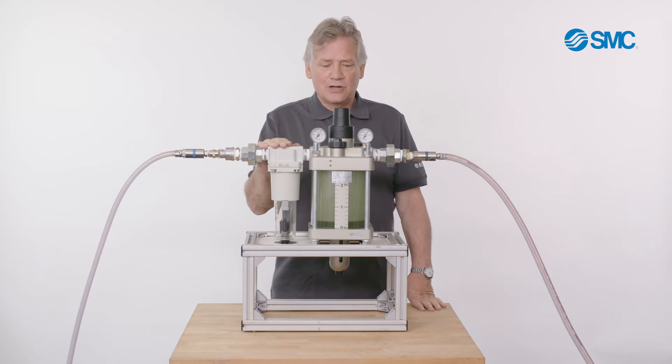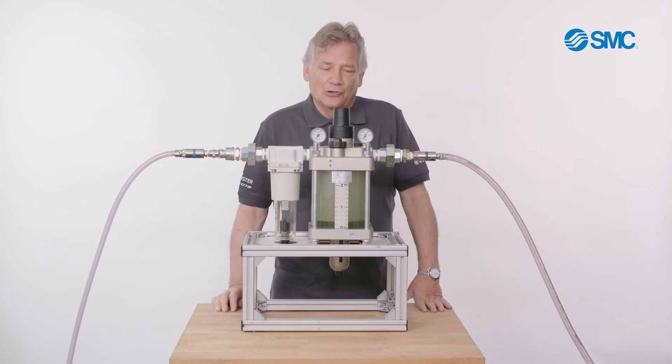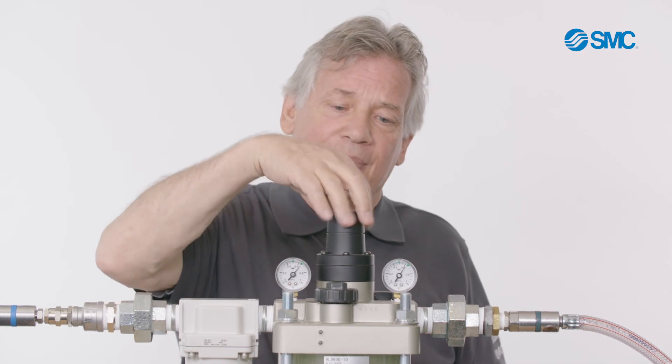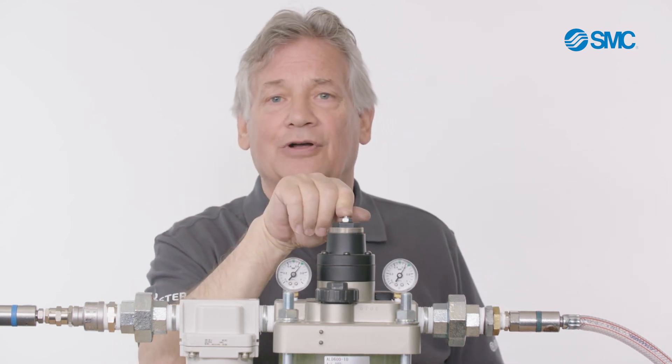The differential pressure is set because this can contain oil with a needle in it, which blows air into the can. It ensures that a kind of oil mist, oil vapor appears. The differential pressure can be set using this control knob, between 0 and 1 bar.